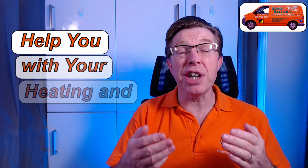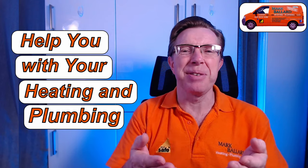My name is Mark Ballard and I've been a gas registered engineer for over 20 years. The aim of my channel is to help you with your central heating and plumbing. If you find this video useful, please give me a little feedback by clicking the thumbs up — that will also help others find the video.